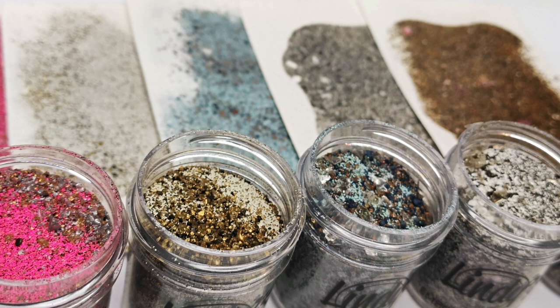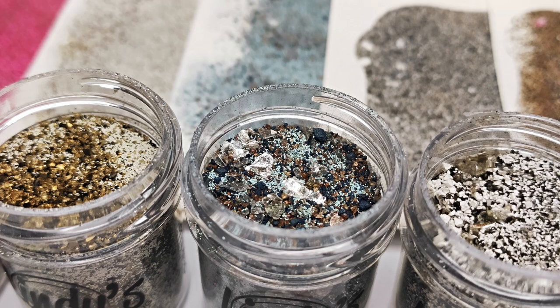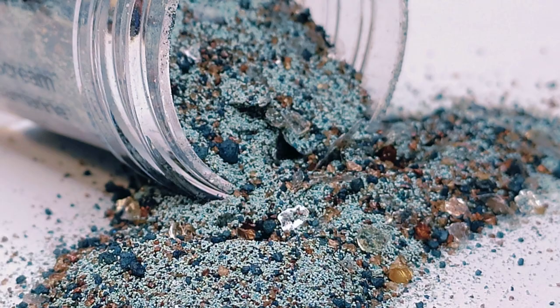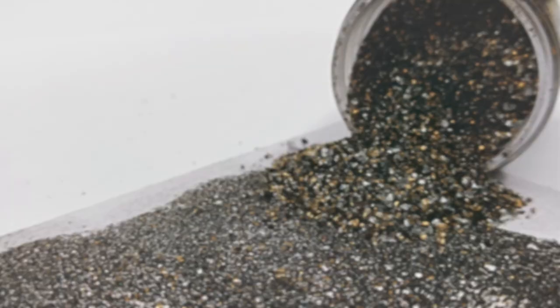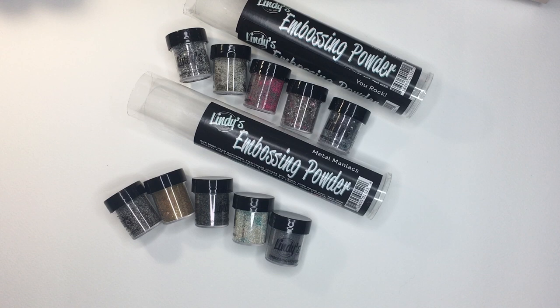Hi guys, today a little bit about new Lindy's Stamp Gang embossing powders — how they look, how they work, and finally how to apply them so you don't lose all of the chunkiness. I'm Asia Market here from Lemon Creation, and today I'd like to do a video where I'm actually doing swatches and speaking at the same time.